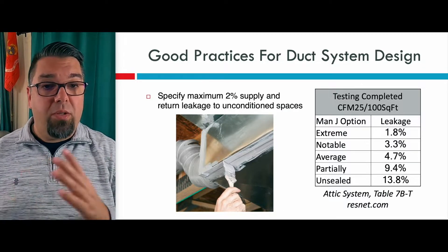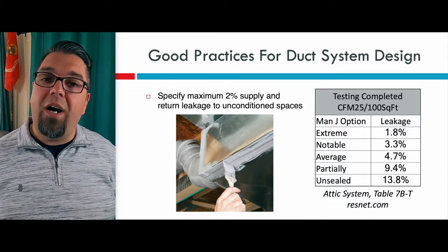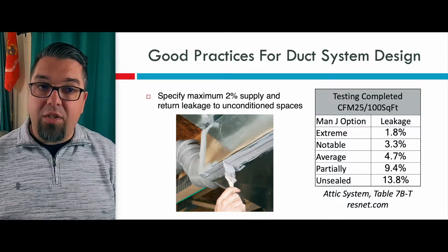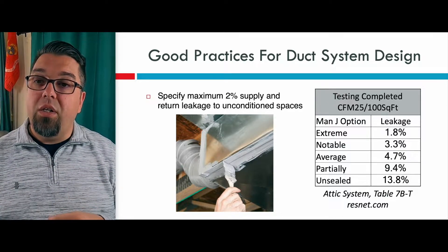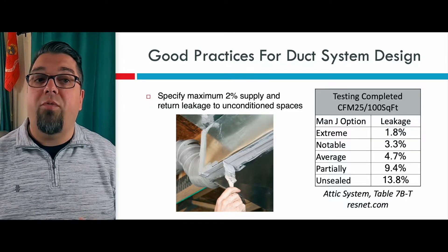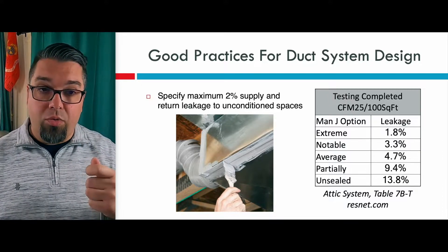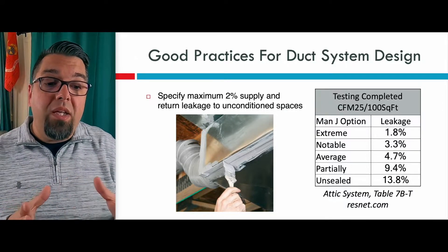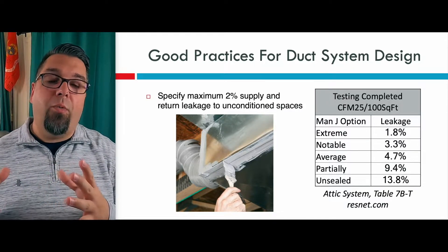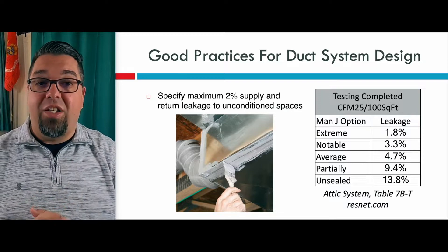Speaking of sealing — you want to duct seal before you do insulation for obvious reasons. I highly recommend you start specifying a maximum of 2% for supply and return duct leakage. That 2% is actually sealed to extreme. If you need to seal to code, the code requires 4 CFM per 100 square feet that the unit services at 25 pascals. In order to get to extreme, it's going to take being meticulous with the duct mastic, or maybe even using something that seals from the inside mechanically — there are duct sealing equipment options out there that you can seal from the inside, which would obviously get you well below extreme.